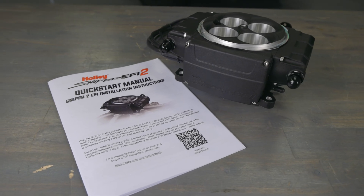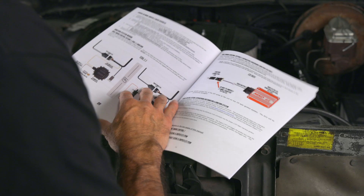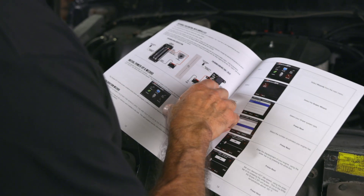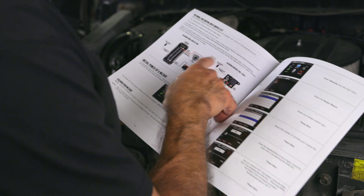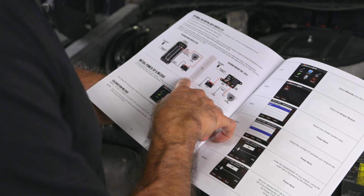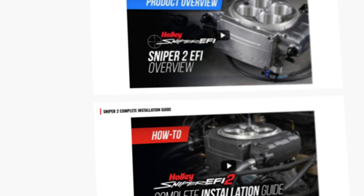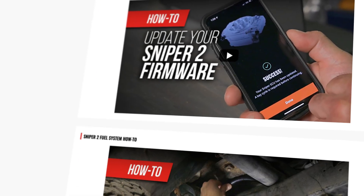First on the list is not reading or following the setup or installation instructions. Skipping or misunderstanding Holley's setup and installation manual is the root cause of many errors, even for experienced installers. We also have YouTube videos you can look at, but that doesn't mean skip the instructions. Make it a point to review every single step, and if there's something you don't understand, don't hesitate to look for help.